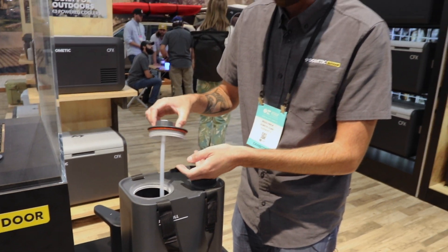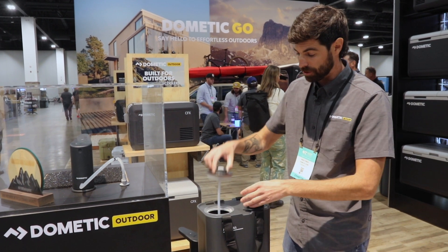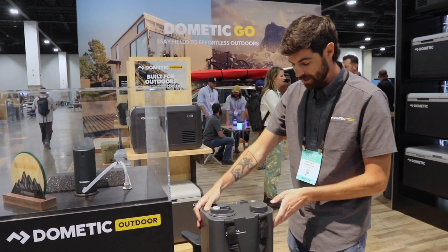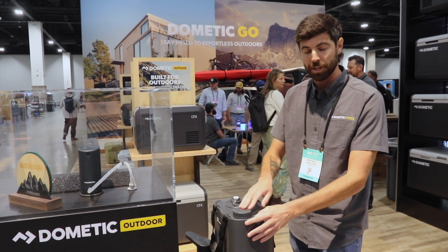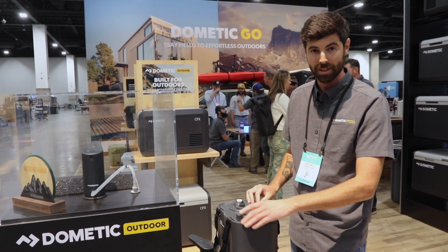That was a big thing for customers we wanted. On the bottom you've got a pre-filter to make sure you don't pick up any dirt in the bottom. On this cap we wanted to make sure it worked with other products in the market, so this is a 63 millimeter Nalgene cap.